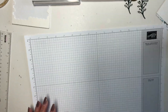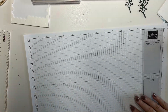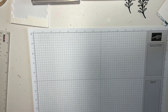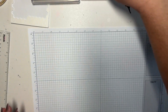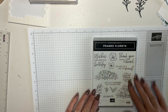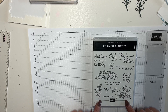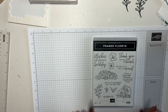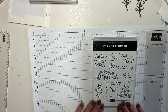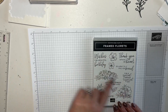Here's what we're going to make. I am using the Framed Florets stamp set that is actually not in the catalog yet — this will be in the mini catalog. This stamp set right here is the Framed Florets. It has paper, it has a die cut, and it also has another stamp set that goes with it and some really cute little jewels. Here's the stamp set — this will be in the mini catalog as well as the dies. It cuts all of these out and some things on the paper.